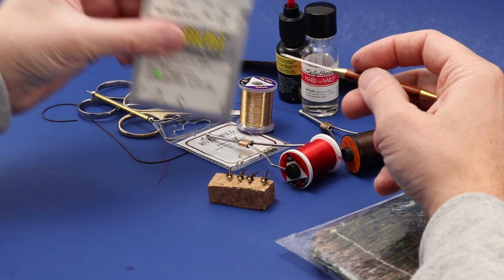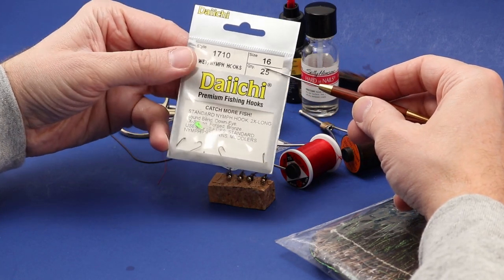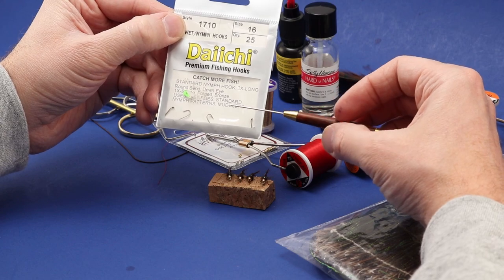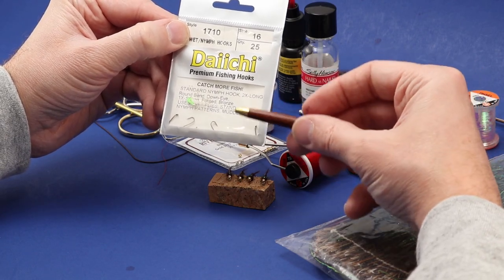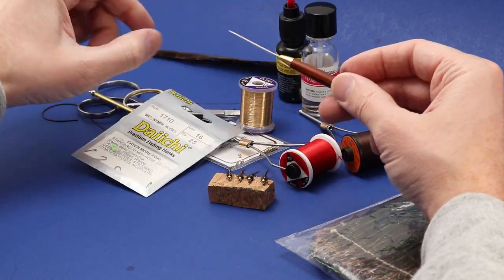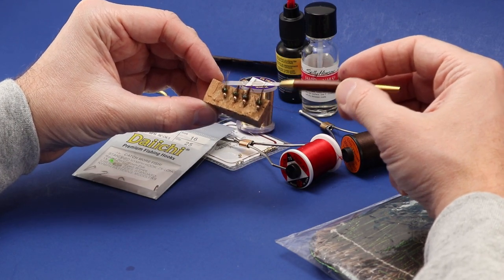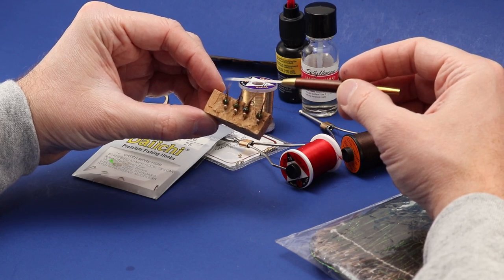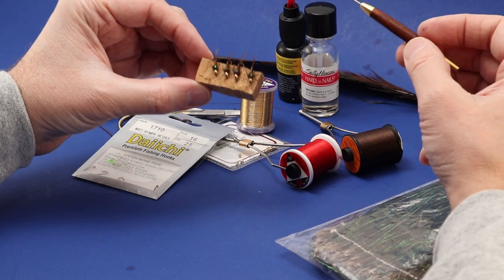I've got this one today on a size 16 Daiichi 1710, and what's special about this hook is that it's a 2x long, 1x strong nymph hook. For your little stonefly patterns when you have a bead head on there, it sometimes helps to have a 2x long hook so you can get your proportions how you want.